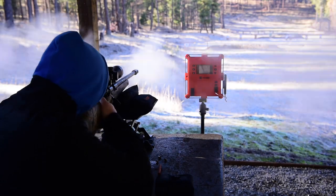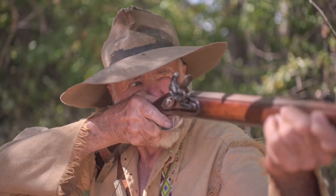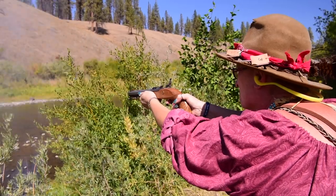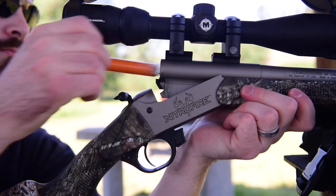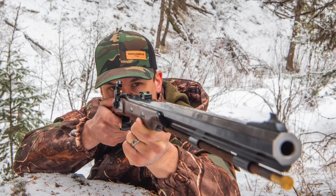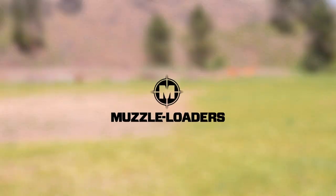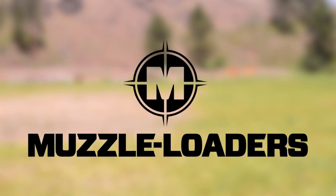How's it going guys? It's Darren with Muzzleloaders.com and I'm here to talk to you about our Muzzleloaders.com Federal Fire Stick Case. The nice thing about this Federal Fire Stick Case is it's going to allow you to much more quickly access your fire sticks when you're hunting or even if you're at the range.